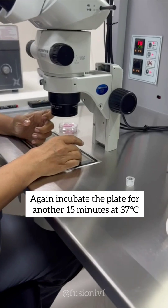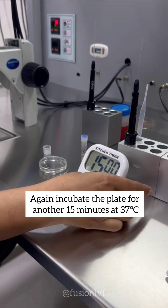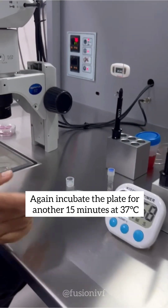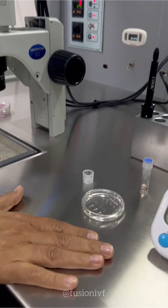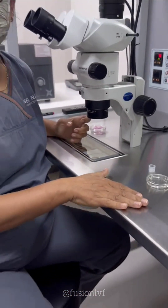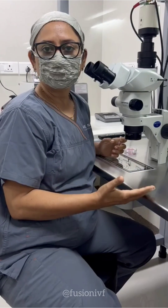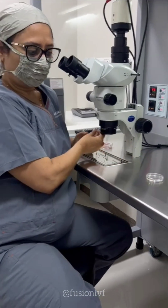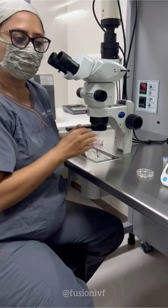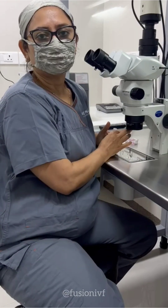Now I will incubate this plate again for 15 minutes at 37°C — before, we also incubated at 37°C. It is said that sperm bind to hyaluronan at 33°C more efficiently, so if you incubate at 37°C and then gradually use it at 33°C, it works better for the PIXI plate.